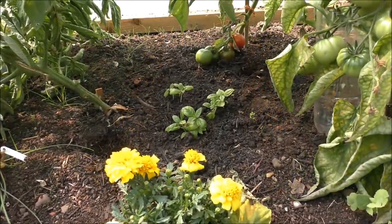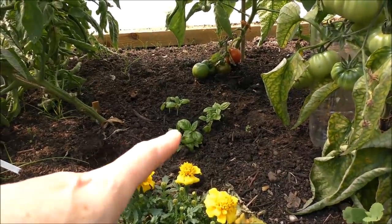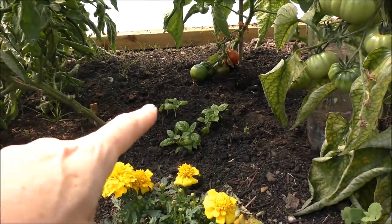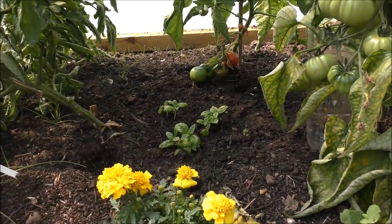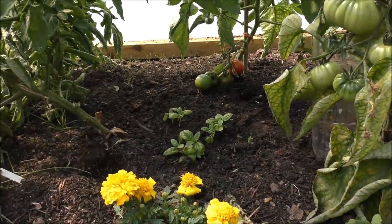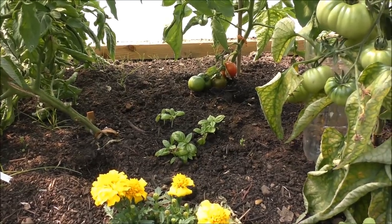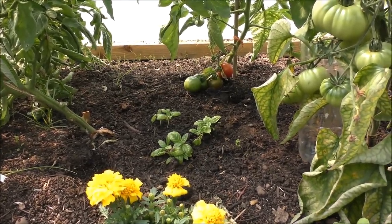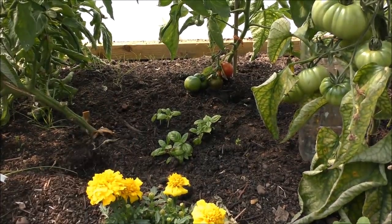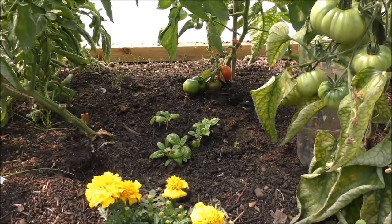While I'm in the tunnel let me just show you the interplanting I've done of the basil. In between the tomatoes I've got several lots of basil dotted around the tunnel, because apparently it's meant to improve the flavour of the tomatoes. I've never done this before, but hopefully we'll be able to see a marked difference between the tomatoes planted on this side of the tunnel with the basil and the other side without. We'll wait and see.